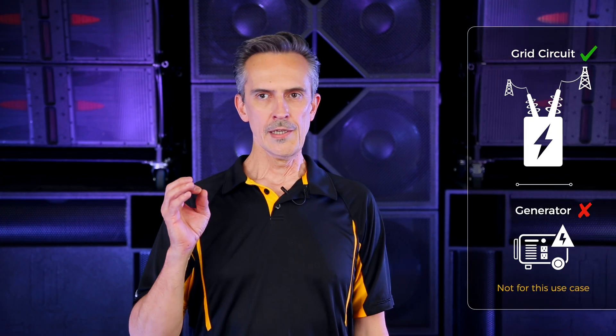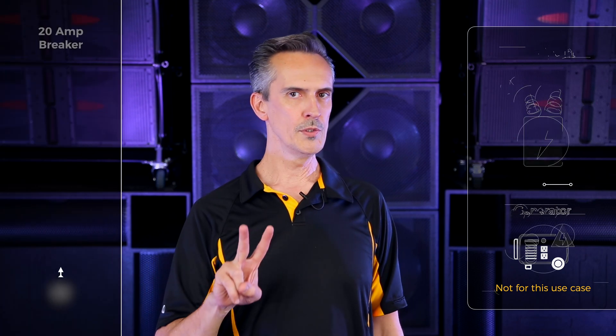So if you have a single circuit available, let's begin by talking about what I call a grid circuit — a circuit coming from the commercial power grid, not from a little generator. You can run two of our subwoofers and two of our tops on a single 20 amp circuit. If it's a solid 20 amp circuit — not old and weak with 300 feet back to the panel — you can run that much gear at what is effectively full power.